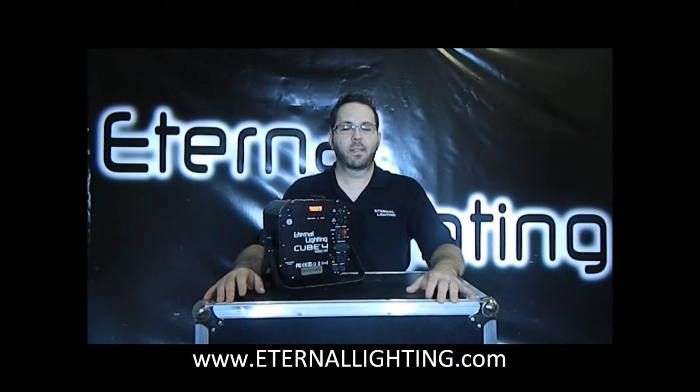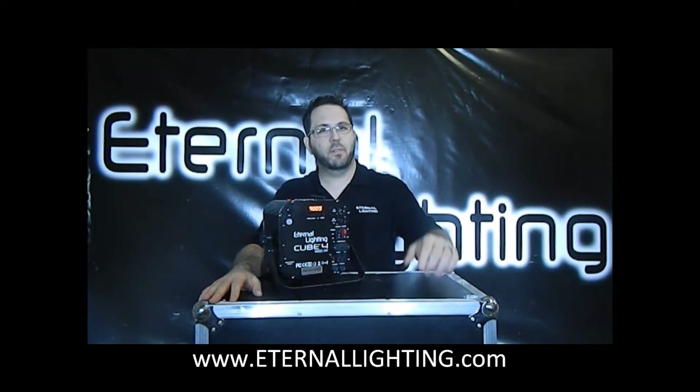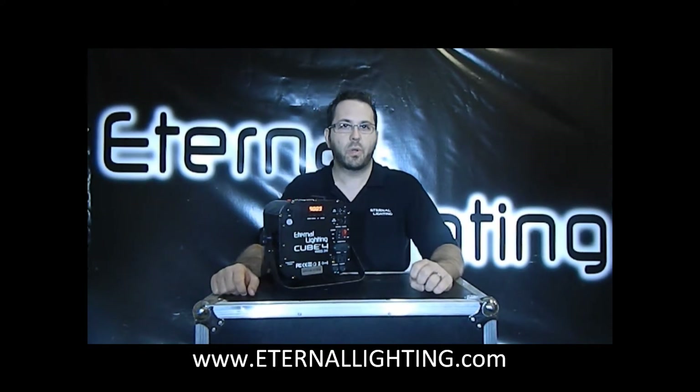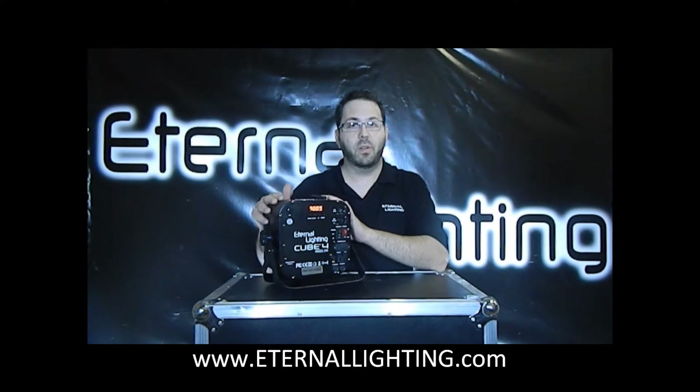Hey everybody, what's up? This is Mark with Eternal Lighting and we're here today at the Eternal Lighting headquarters. I've got DJ Bo — he's off screen right now, you can't see him, but he's helping me out today. He's going to run the DMX control, and what I'm going to show you today is the Cube 4, the Eternal Lighting Cube 4.